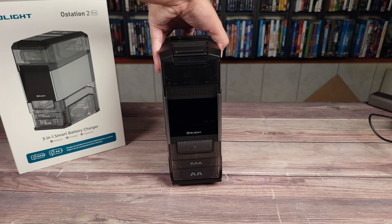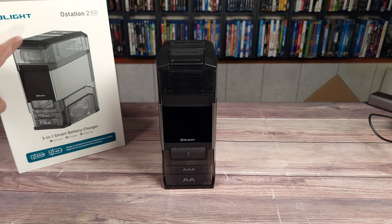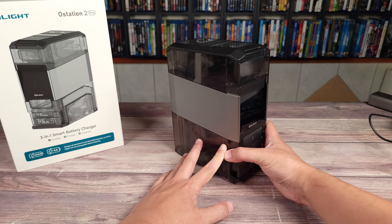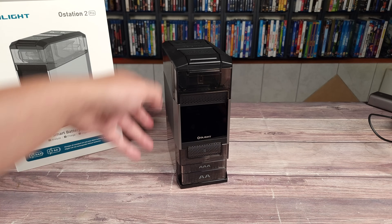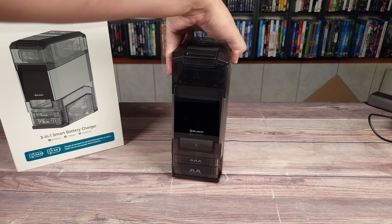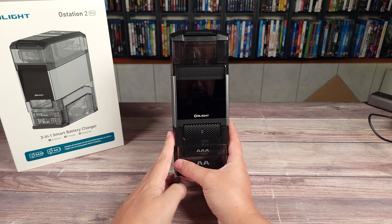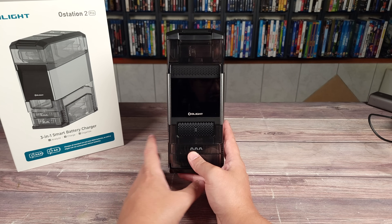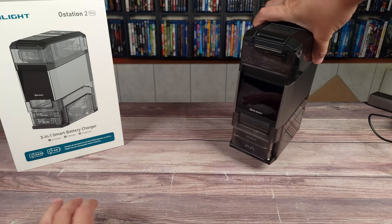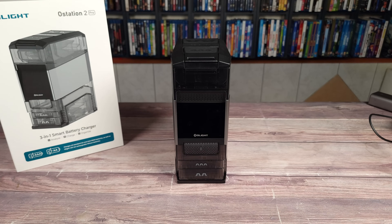Despite having a ton of features packed into this unit, this is actually 25% smaller than previous battery chargers from Olight. I love that they have this as a narrow and tall profile — it makes it easier to place on a shelf or somewhere next to your computer monitor. A lot of battery chargers look like old outdated tech, but this actually has a very nice and modern look to it, so it's something you can place around your house and it won't look ugly at all.